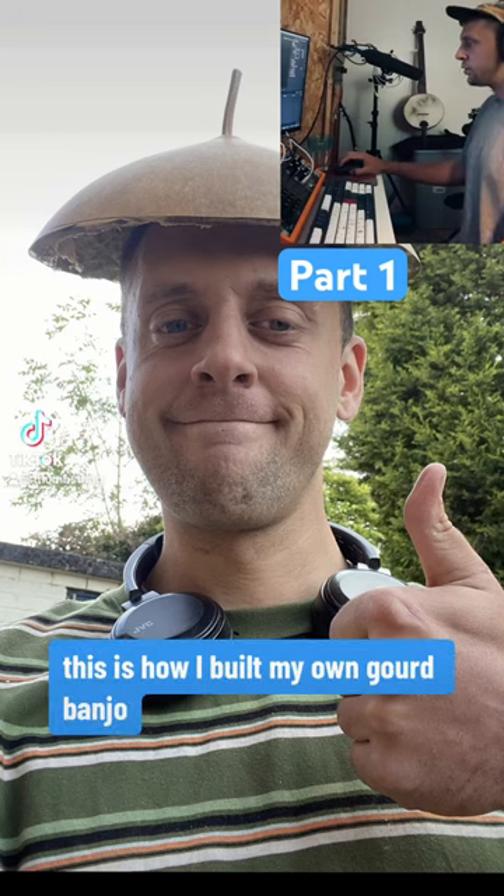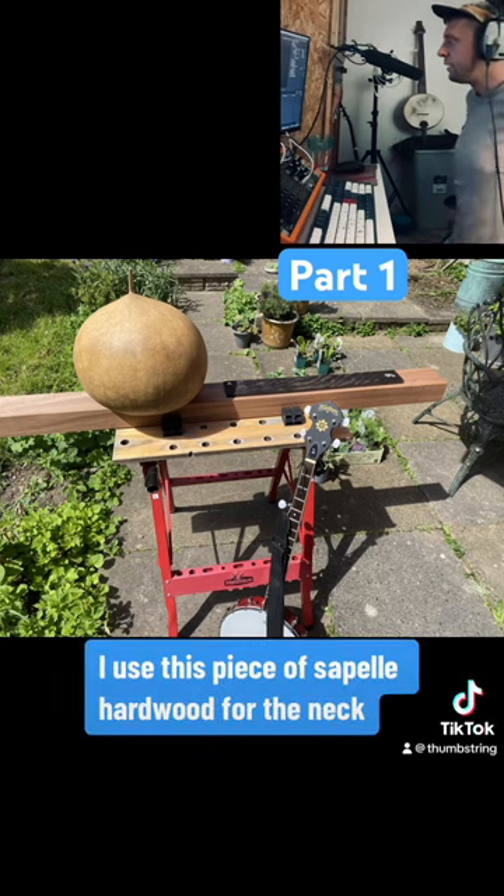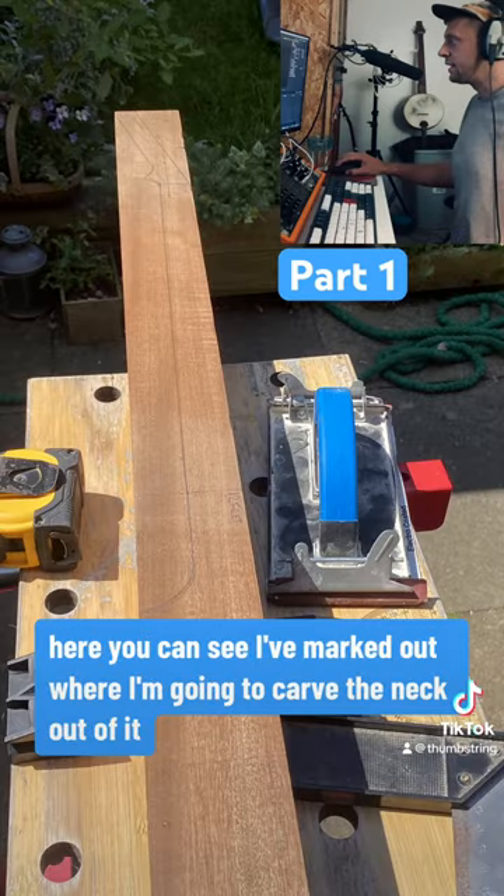This is how I built my own gourd banjo. I used this piece of seppel hardwood for the neck. Here you can see I've marked out where I'm going to carve the neck out of it.